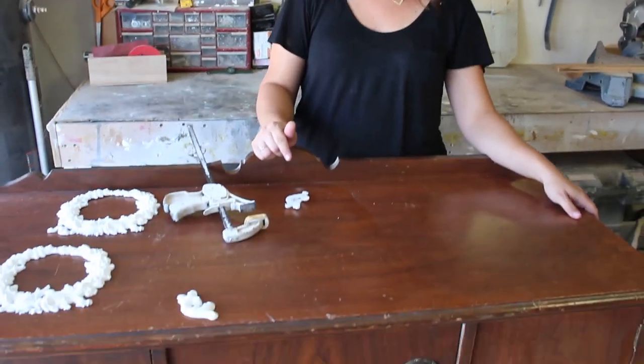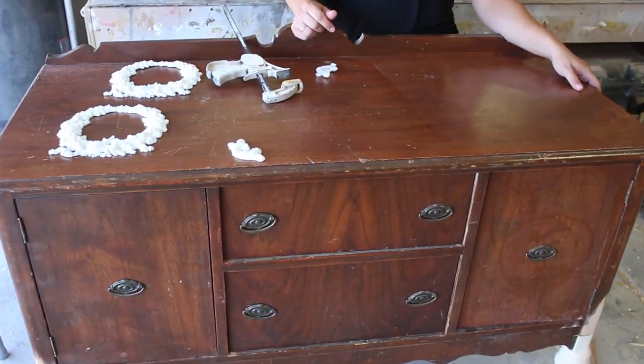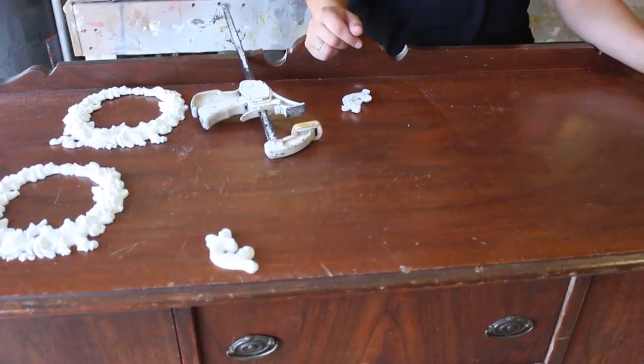Hey guys, Jamie Rae from Jamie Rae Vintage. For today's DIY I'm going to show you how to use Jamie Rae Vintage appliques to take your furniture from boring to fabulous. We're going to be using an old buffet that we added some legs to, and we're going to glue on these appliques. We'll include at the end of the video pictures of how the legs were transformed — Zeb took sticks of wood, turned them, and added them to make this into a wonderful piece.